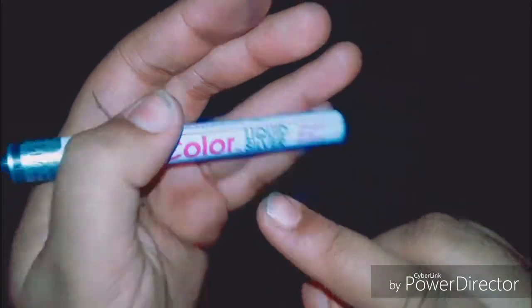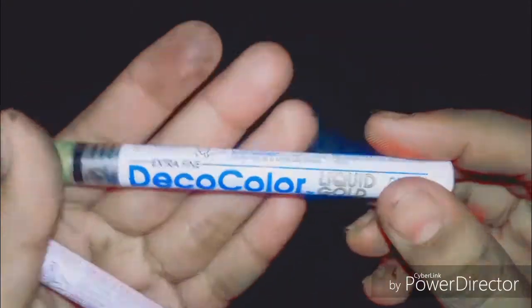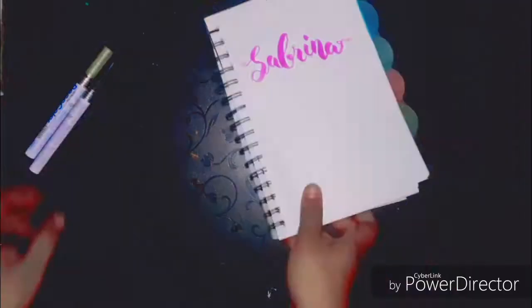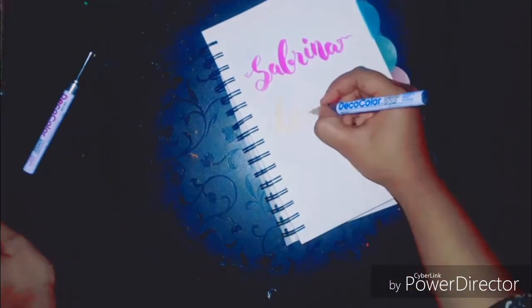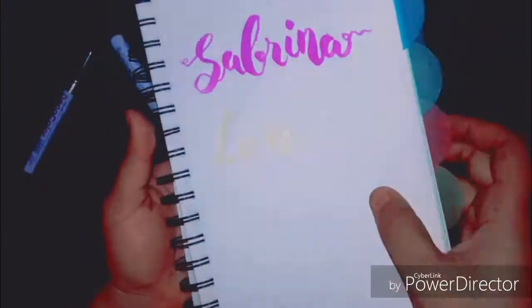I've been using the Deco color markers for different purposes — you can easily fake calligraphy using them, as shown here.